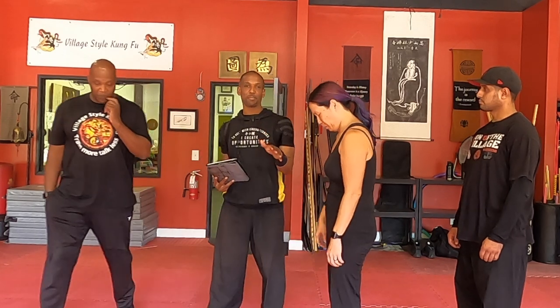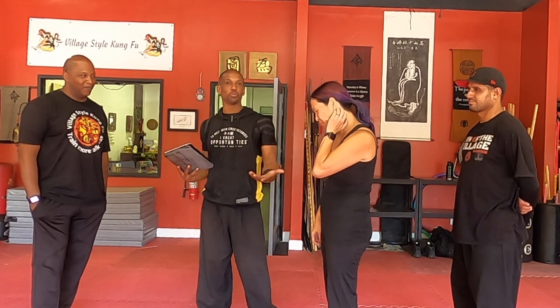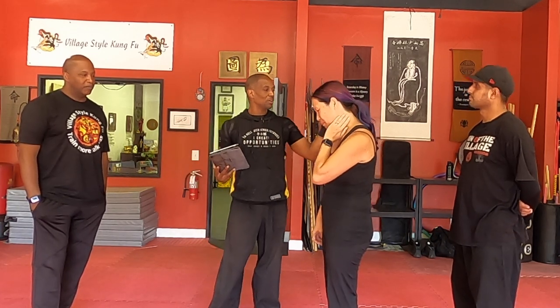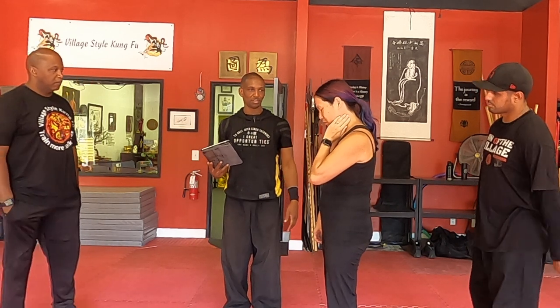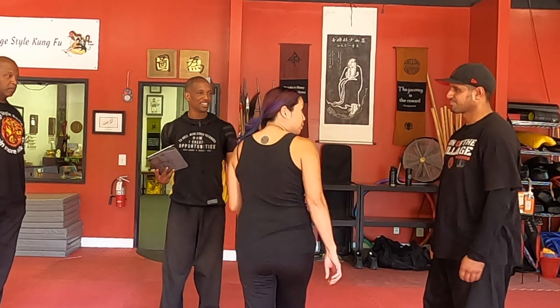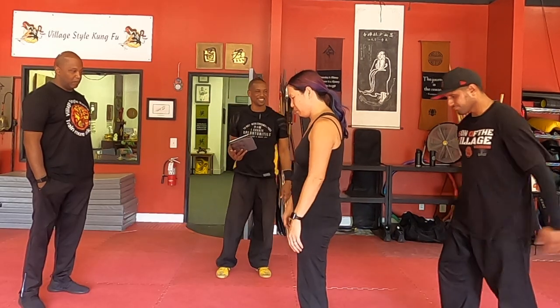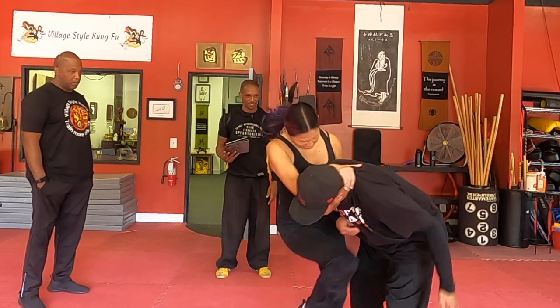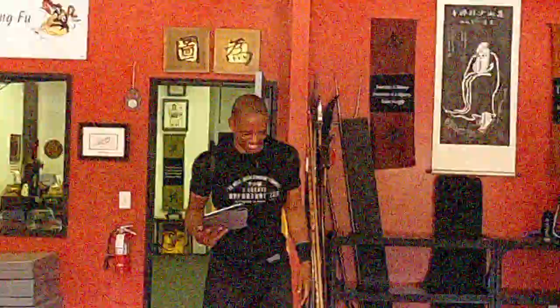Before we go further, Stephanie is a black belt in Krav Maga, so her feedback comes from a knowledgeable place — not just Joe Schmo off the street. We do want to pressure test using an actual woman because it's only fair — it's women's self-defense. Luis is going to grab, and Stephanie — do it in a way that's more practical for you, or how you'd actually get out of this if someone were trying to attack you.